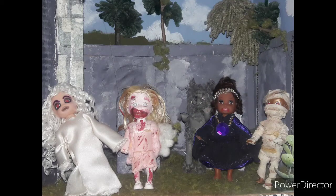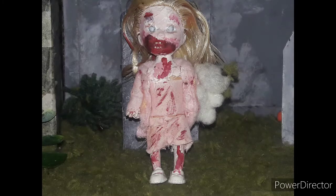Hi everyone, welcome back to the channel. I'm Erika. Today's video is another Summerween collab with the Real Prince Club. She chose zombie and I fell short because I honestly forgot that the collab was tomorrow.